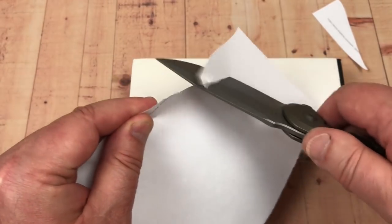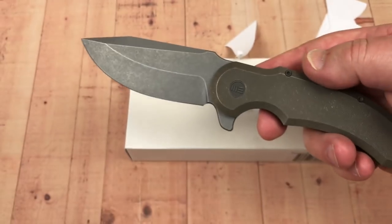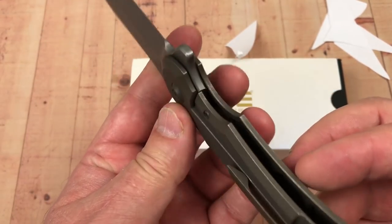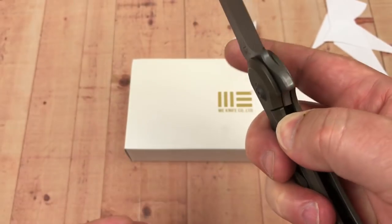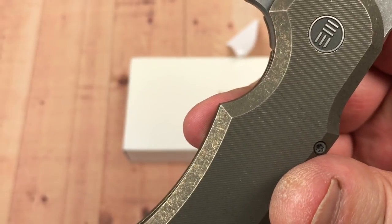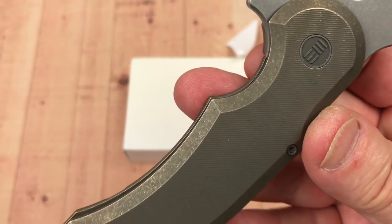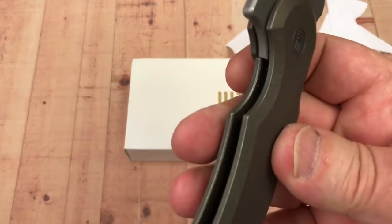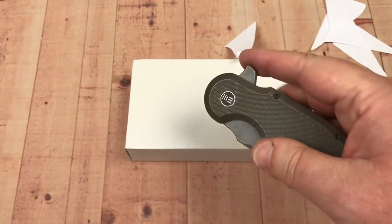It's $300 for this knife — not giving it away. There's your lockup: about 25% to 30%. It's fairly easy to disengage this lock bar, even though they're really not giving you much of a pass-through here. Because of the width between the scales, it's not that difficult. It's not an overly stiff lock bar — medium.